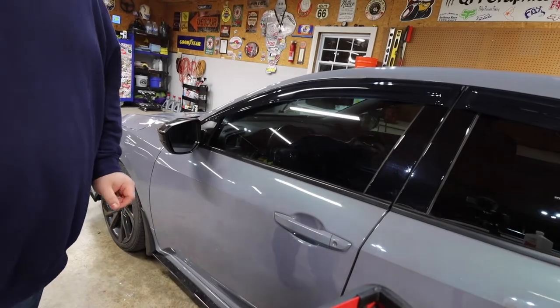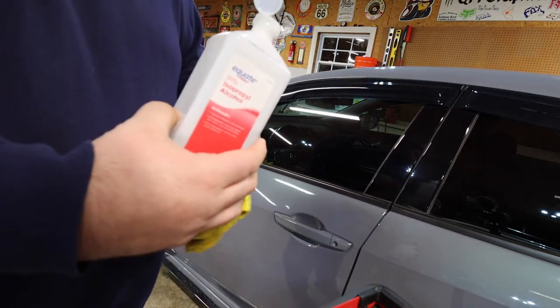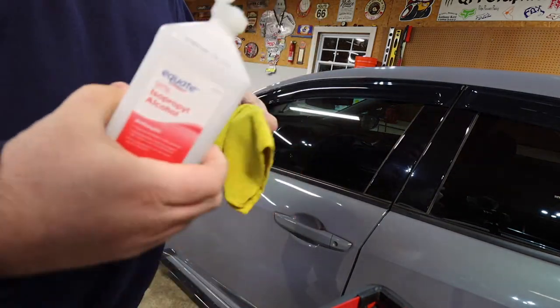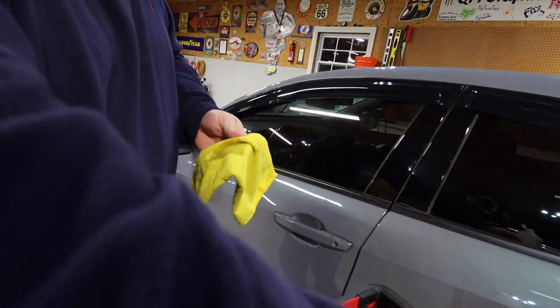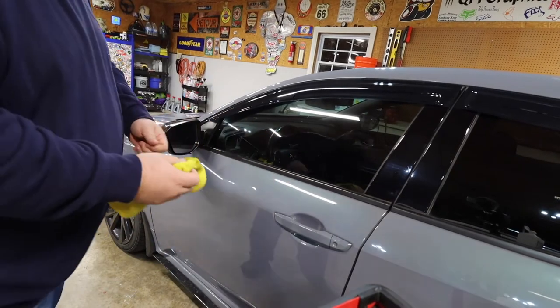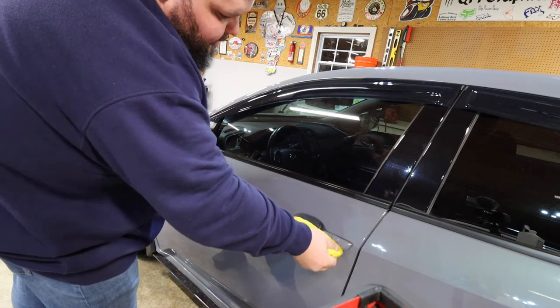So I'm going to get my alcohol, we're going to wipe these door handles down, get this double-sided tape ready, and let's install these door handle covers and see if it makes the car look better. My favorite cleaner for applying 3M tape — the old 91% alcohol. I'll get that on there and give these a good cleaning.